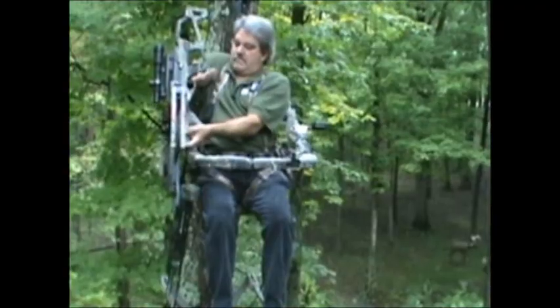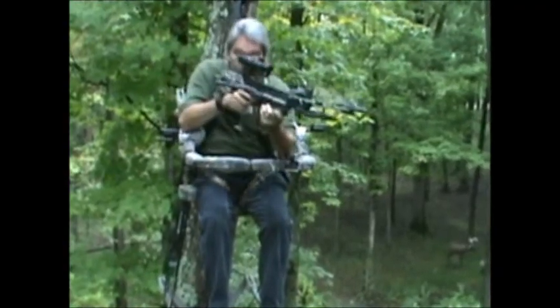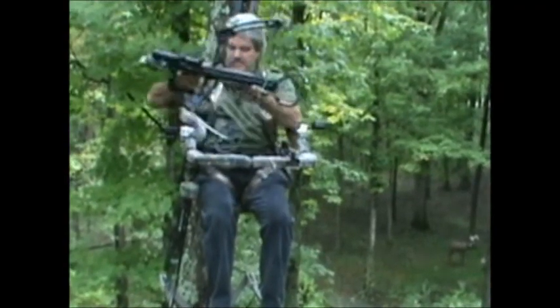Here's a tip for you: put your corn right under your tree stand. That way the bow is already pointed down — all you've got to do is pull the trigger.